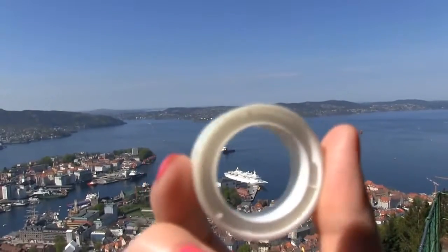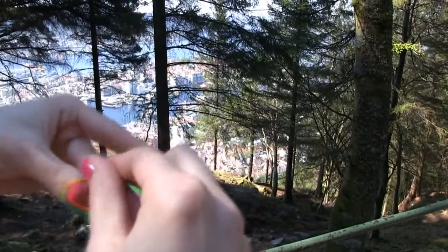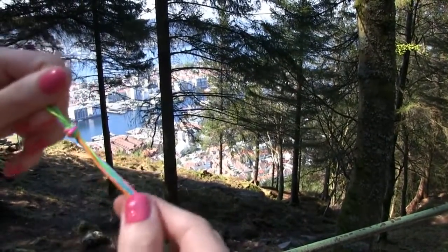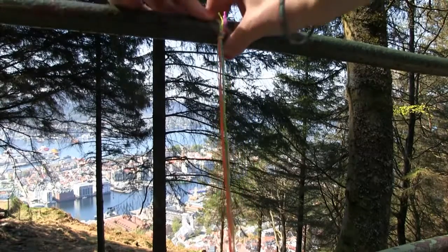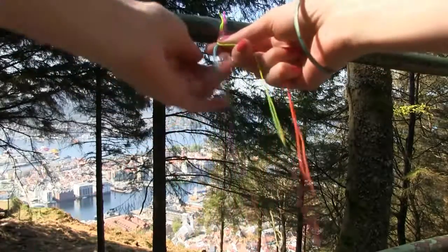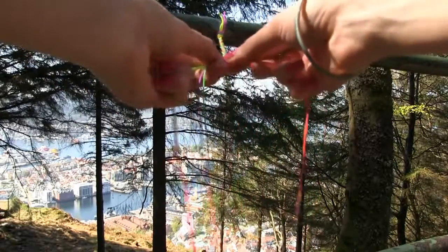To begin with this DIY we need to align all six strings next to each other. Then create a loop and pull one end of strings through it. Finally pull both ends firmly to create a regular knot. We now need to secure the strings with tape on a table or other surface and start braiding a normal braid. This part will later allow us to tie the bracelet around the wrist.